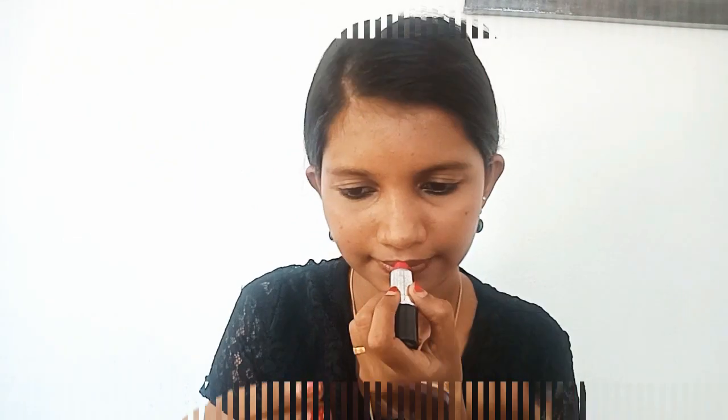Now we are going to do the makeup. I am going to put a lipstick on — a purple lipstick. I am going to put a pink shade, then a blue shade. It is very good and great. It is really long lasting. I am wearing the lipstick.